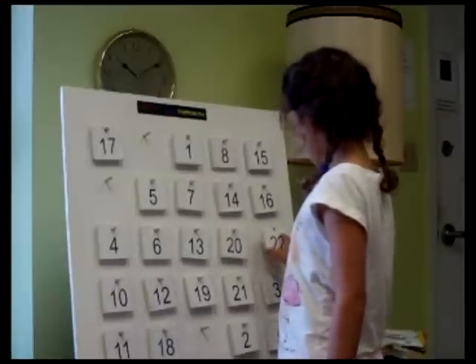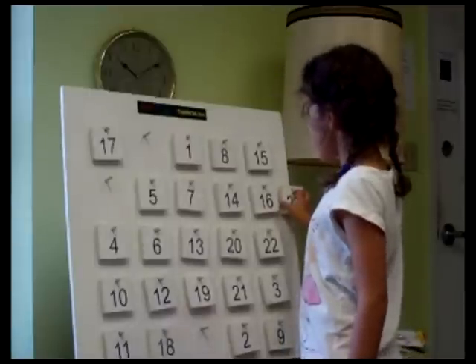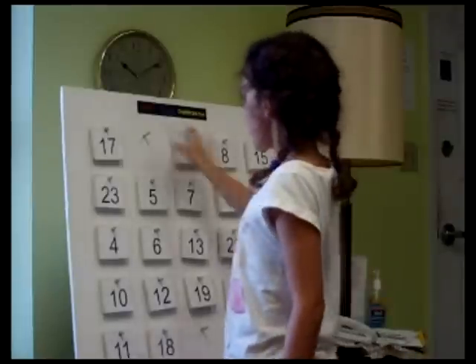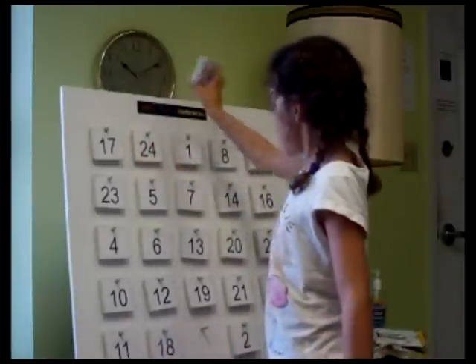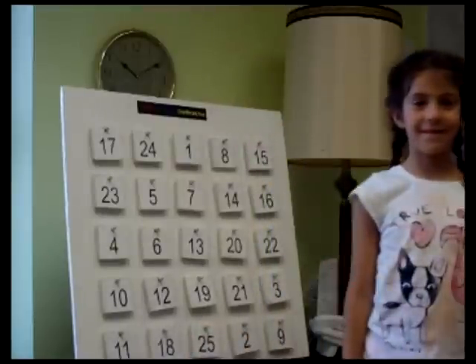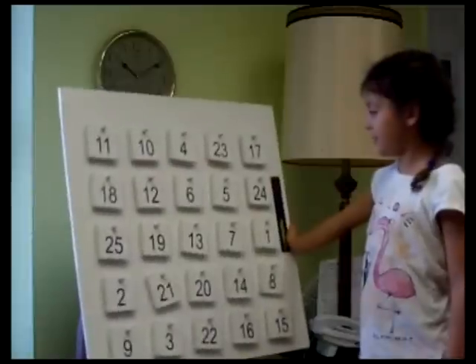And then twenty-two can't go there. And twenty-three can't go here, so it has to stretch to the end. And twenty-four goes across. But twenty-five can't, so it drops down. Now spin it to show other solutions — and now you've got a different solution.